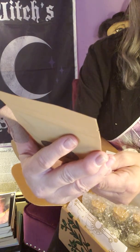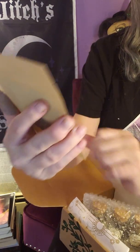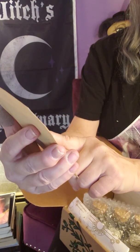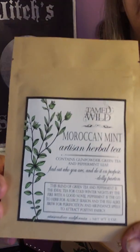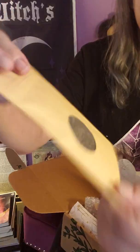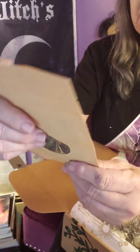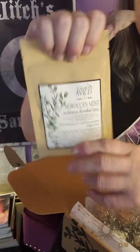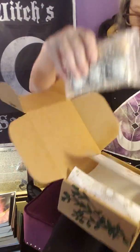There's Moroccan mint artisan herbal tea. It says it contains gunpowder green tea and peppermint leaf — a very nice bag. You can see it on the other side. It's really cute and it's five ounces.